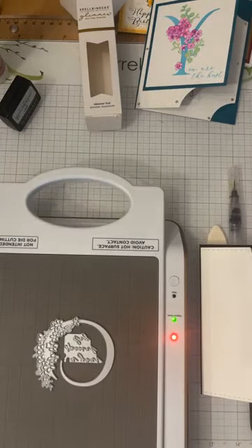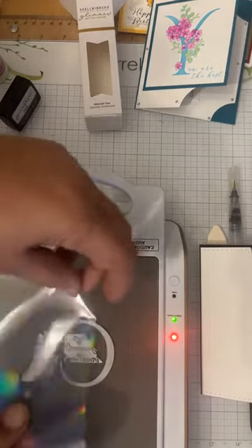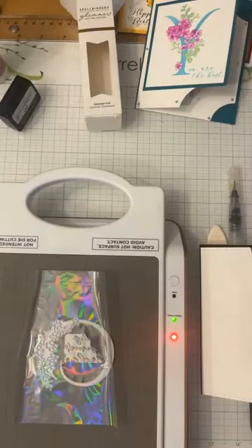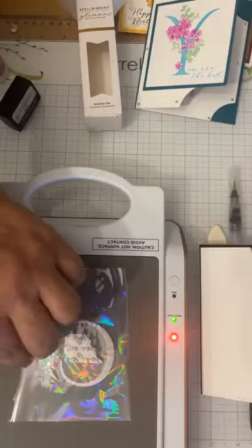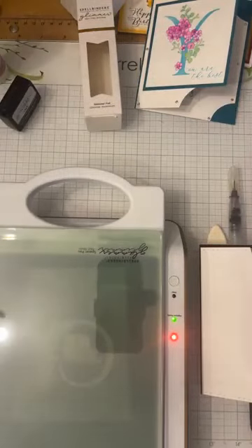Ready for the reveal! Carol's not sure if she put the foil in correctly, but — oh wow — it is absolutely amazing! It's holographic, it's beautiful, really nice on the black. Audience reaction in the comments: oohs and ahs. Even Carol is impressed with herself. That's the opal foil — we can shut off the glimmer machine and get the paper trimmer to trim it down.